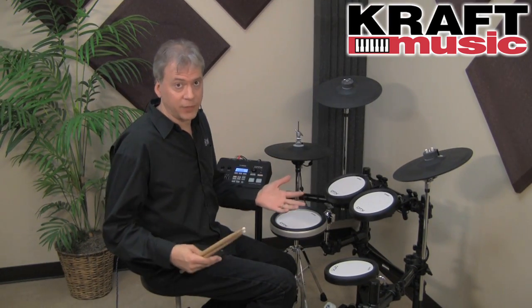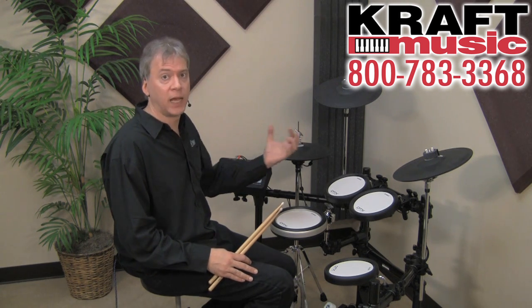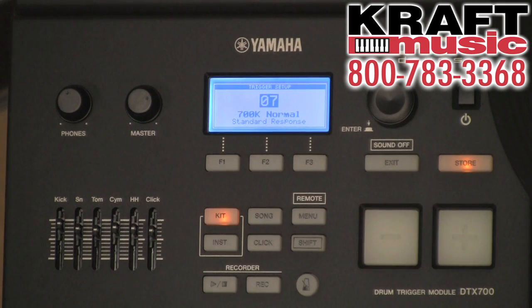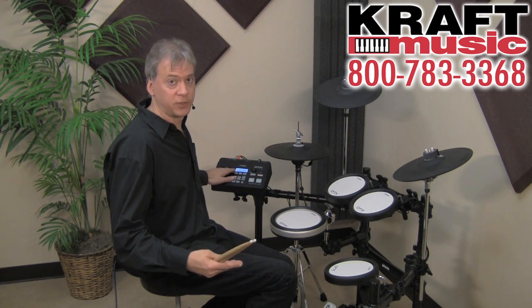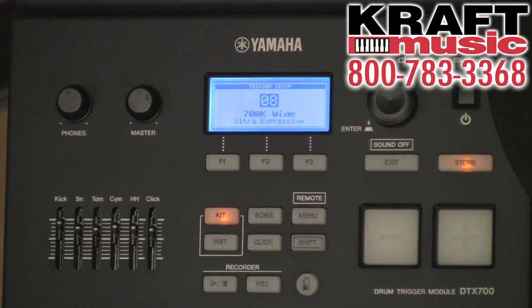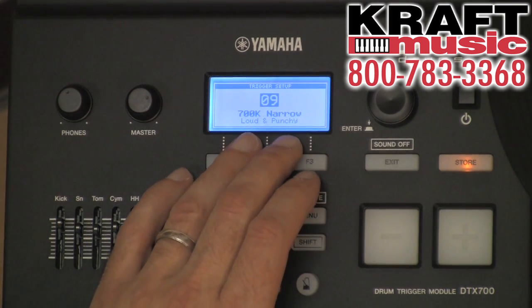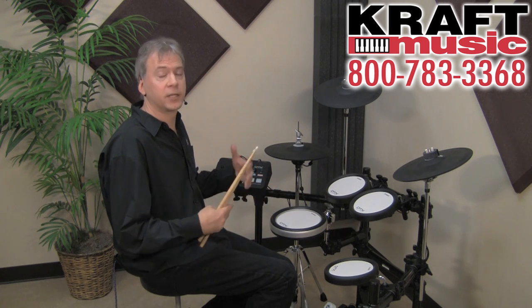One of the variables with electronic drums is the trigger setup. This gives you user trigger setups so you can store different velocity curves, pad settings, and gain settings to optimize expression from the module with different pads or triggers. There's a trigger button right in the center of the kit screen. Standard response gives a wide dynamic range with no crosstalk; ultra-expressive picks up very soft pianissimo strokes; and loud-and-punchy or narrow suits heavy rock playing. These settings let you tailor pad performance to your particular playing style and kit.